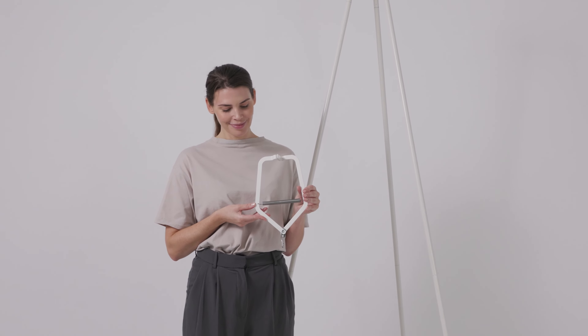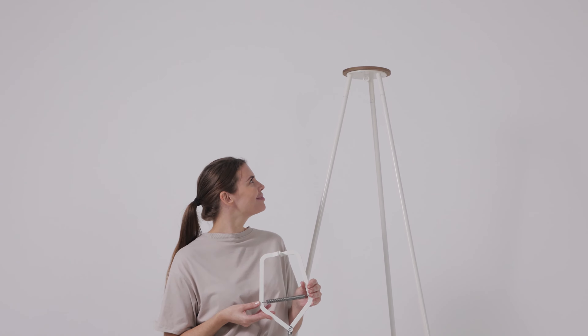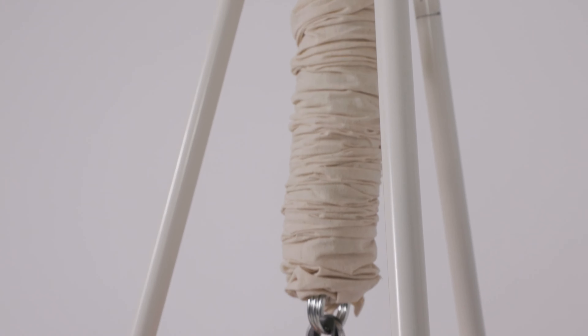The hammock may be hung from a ceiling hook, a door frame clamp, or a tripod stand. Hang the spring using the snap hook. Note that the swivel must point down.